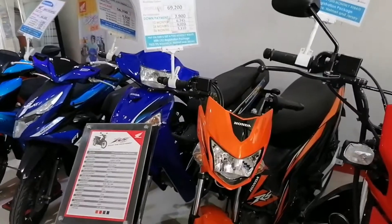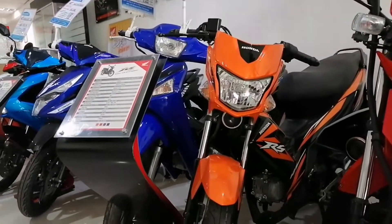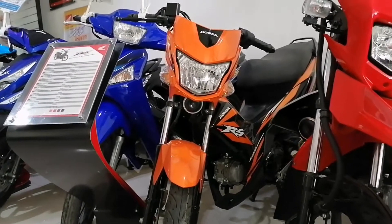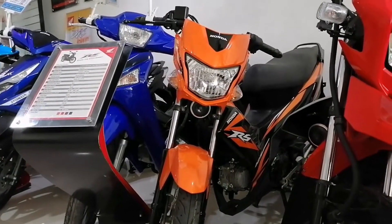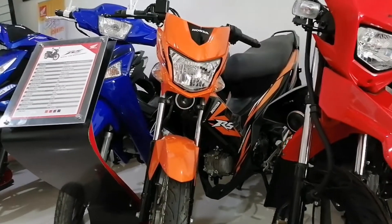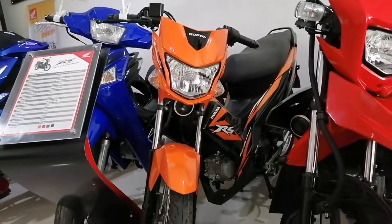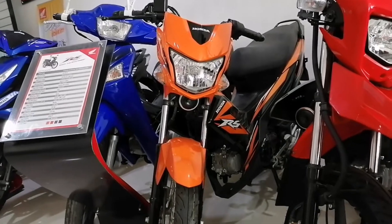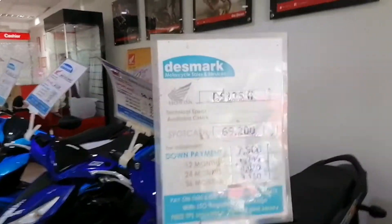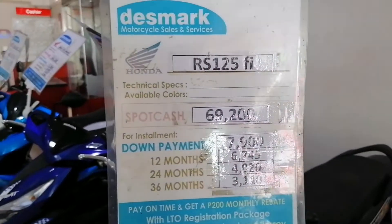Dito naman tayo sa RS125 Fi. Yung RS125 nila — available color is orange and black. Ito guys, orange and black. RS125 Fi. Price list, cash and installment.